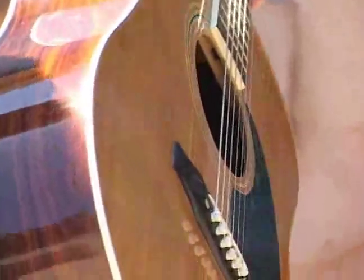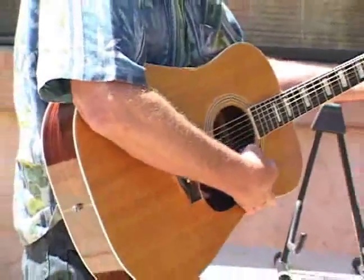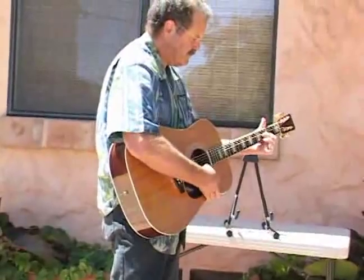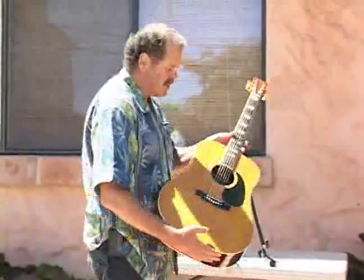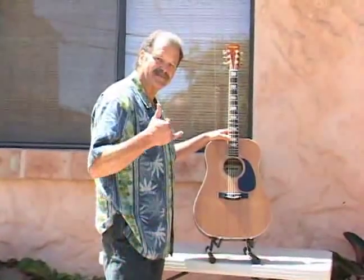And that was about a 14, 15 foot drop — I actually picked it up and threw it. Let's see if it's still in tune. Well there you go folks, that is one fine case. Hope you enjoyed that. Dave Carroll and Sons of Maxwell, if you guys need cases, just give me a call or email at info@caseextreme.com and I'd be glad to hook you guys up with some comp cases. Take care!